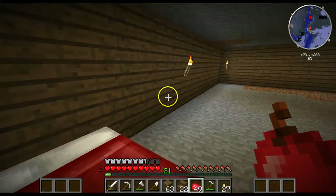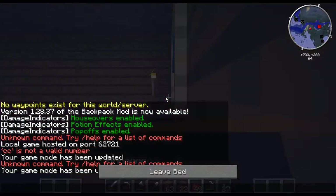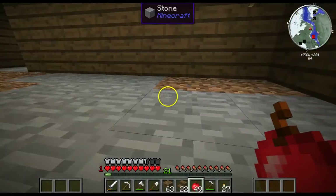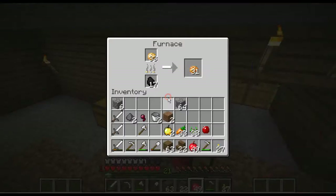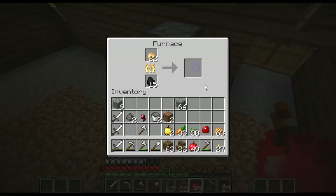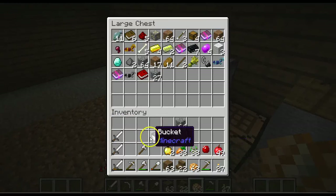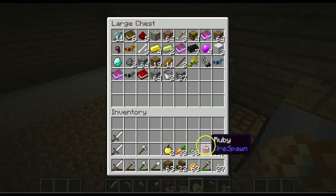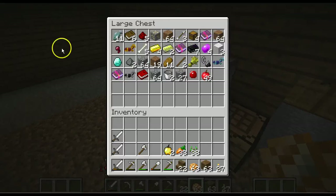I still don't know what I should do with my floor and my roof — I'm trying to decide. Let's check on these crops real quick. Oh nice, yes! I was mining yesterday and I found a ruby, so yeah — that's pretty awesome.